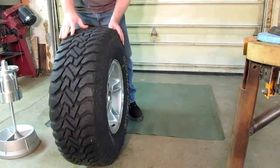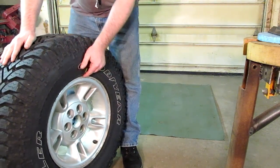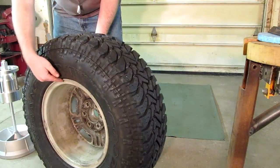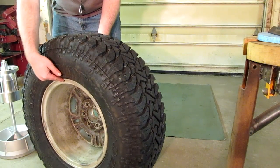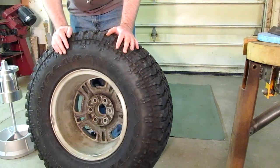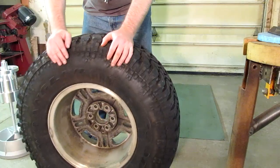If you were going to use clip-on weights, you would find your mark and attach a weight there and directly across from it on the other side. Because the total was four ounces, each clip-on weight would be two ounces. But since we're using stick-on weights, we have a little bit more work to do — the first thing is to transfer our mark to the inside of the wheel.